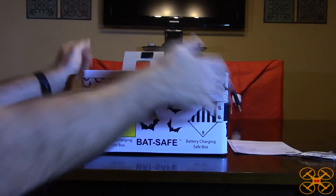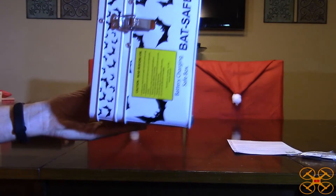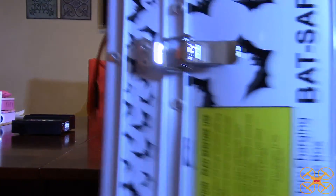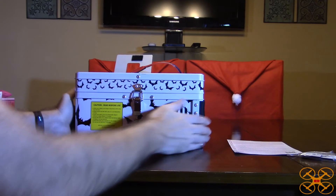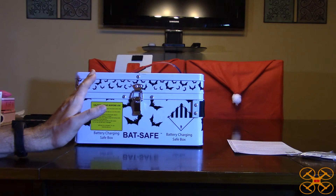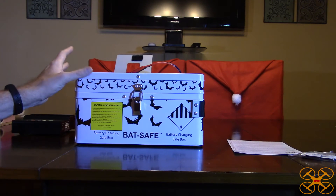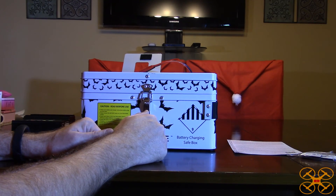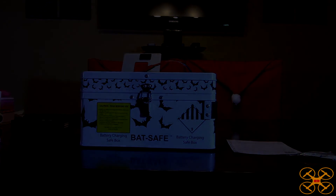It also has a carrying strap so you don't have to lug it in front of you — you can carry it kind of like a suitcase. This is really well thought out; all the design features work perfectly. You can tell it was designed by someone who knows what they're doing and put a lot of thought into it. Overall really impressed — it keeps your house safe. Thanks for watching and stay tuned for more reviews.